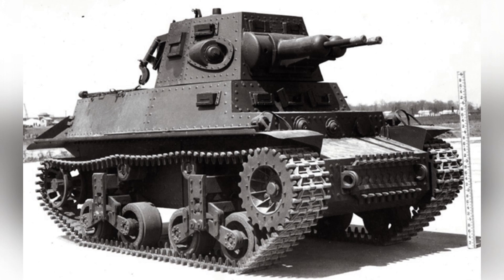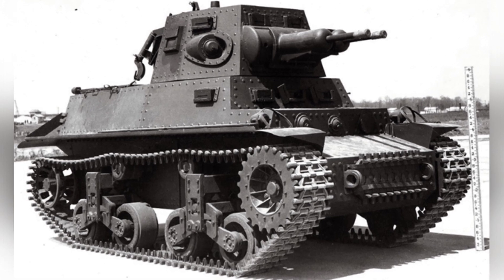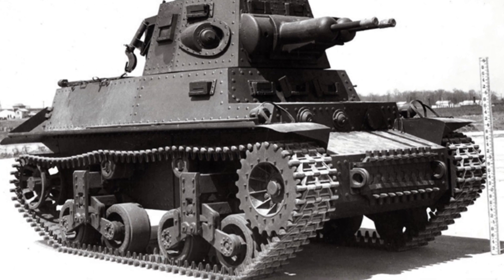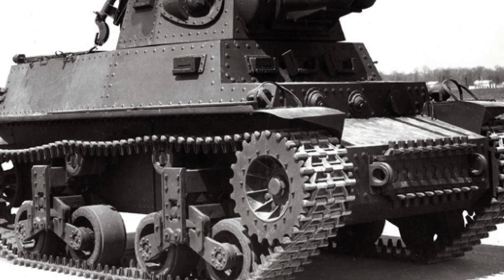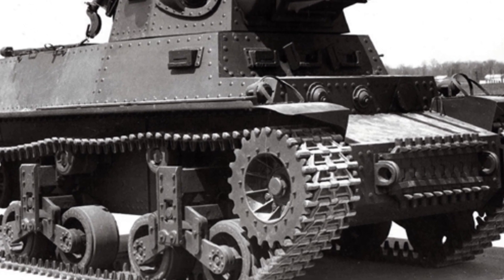The MTLS 1G-14 tank weighed 20 tons with a length of 4.9 meters, a width of 2.64 meters, a height of 2.81 meters, and a crew of 4. Its maximum speed on the highway was 40 kilometers per hour.